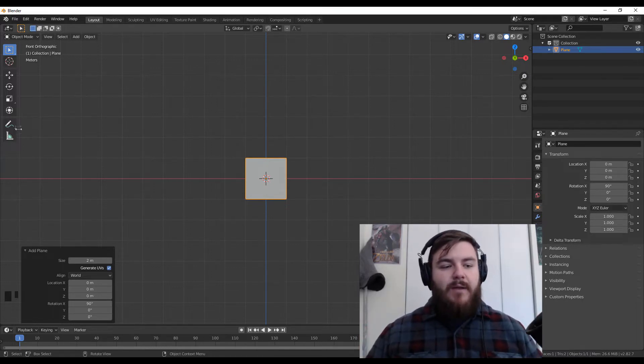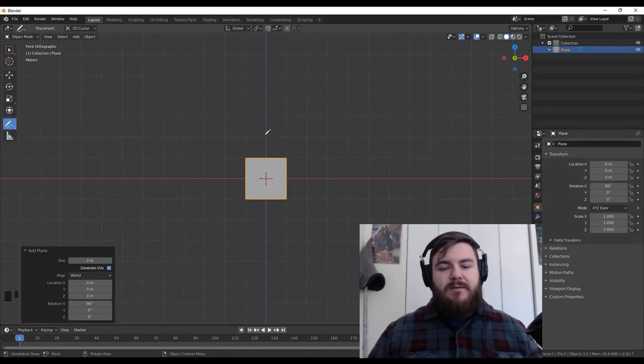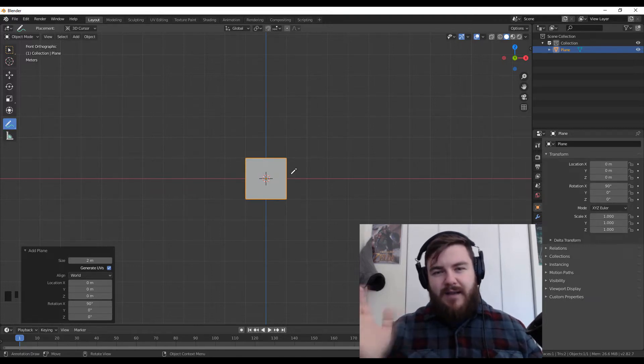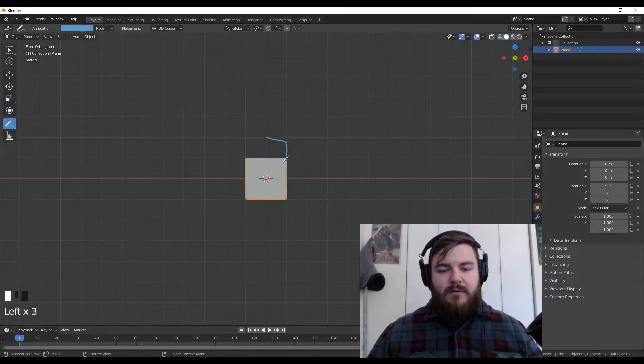I recommend grabbing the Grease Pencil tool. If you were creating a circular shield, you wouldn't necessarily start with a plane — you would start with a circle and just fill it in — but we're going to do a rectangular version. So let me just quickly sketch out some lines here. Our shield is going to look something like that. I can switch back to my select brush and hit Tab to enter into edit mode.